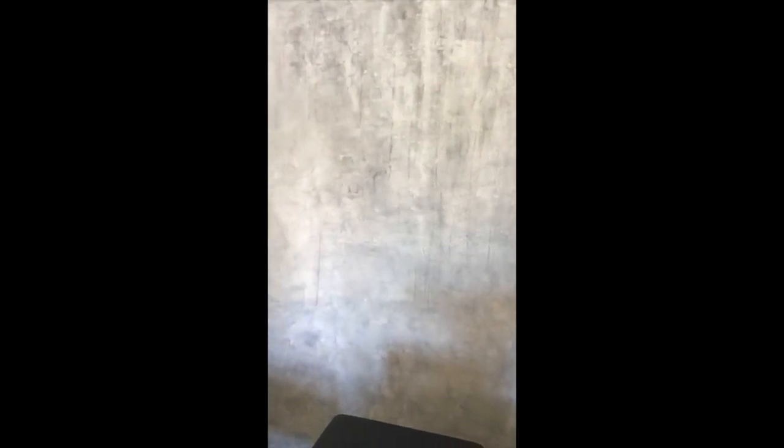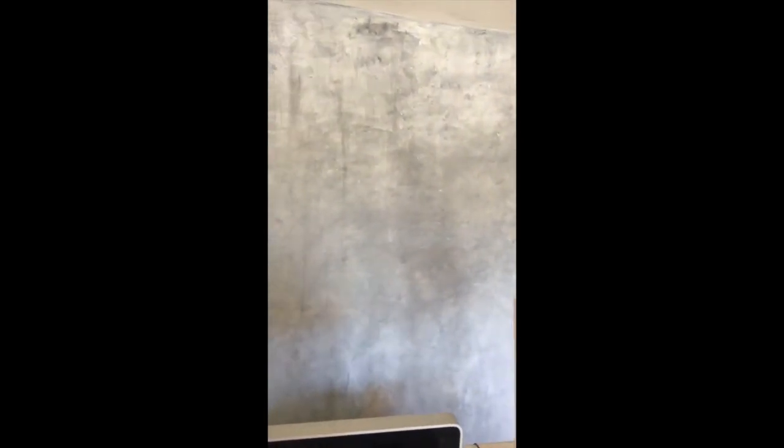I'm going to get it all styled up and then post a picture. I'll also have to fix those spots on the ceiling where I got some paint.